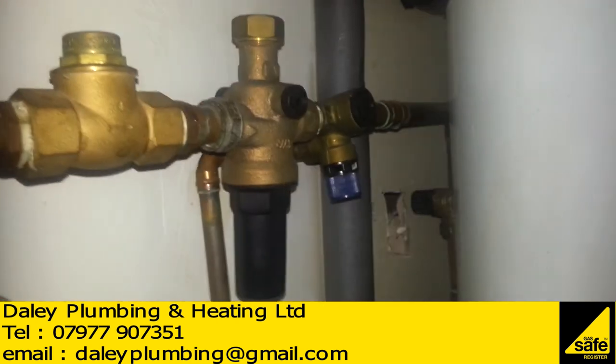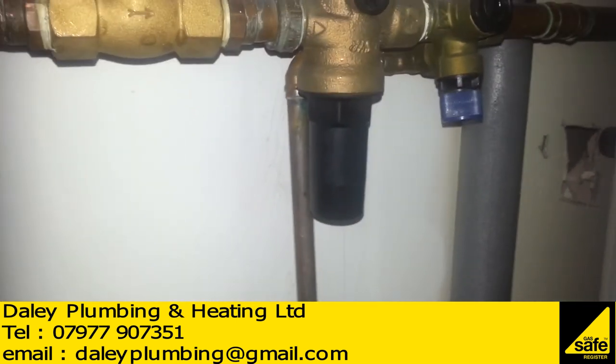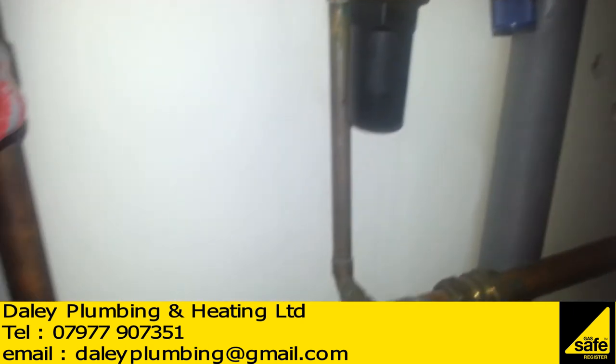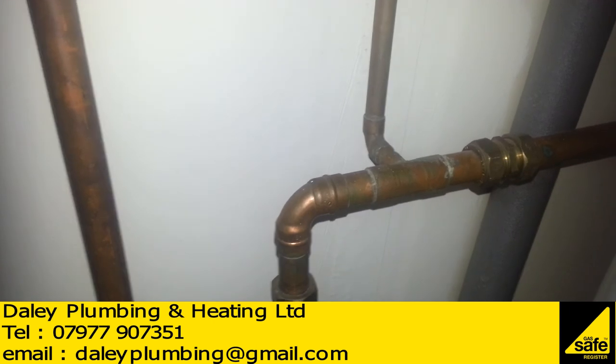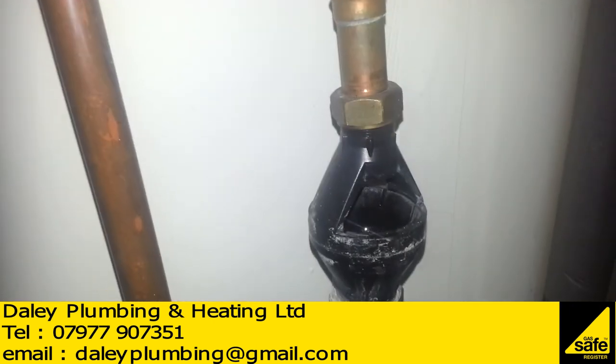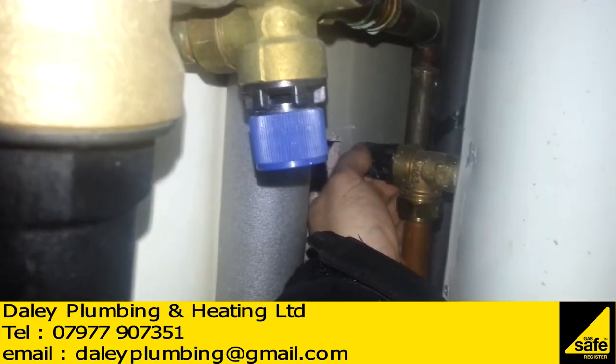We're just going to check the six bar pressure relief valve, and then this one which is the temperature and pressure relief.